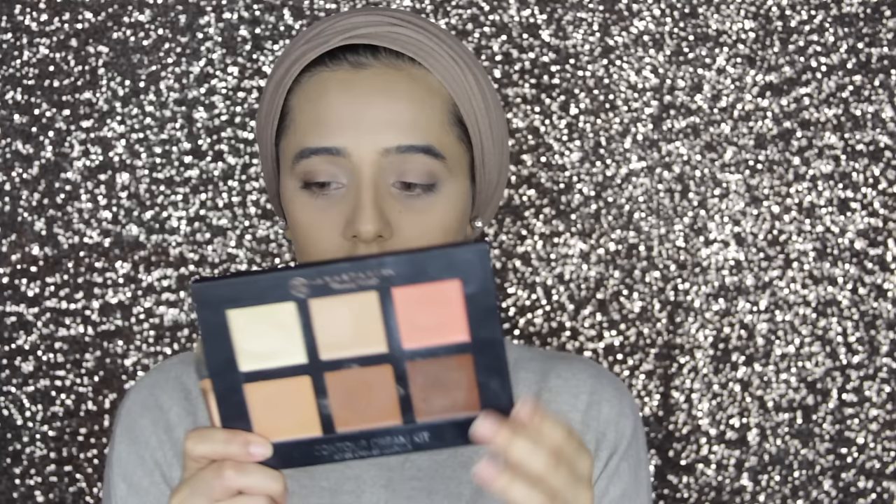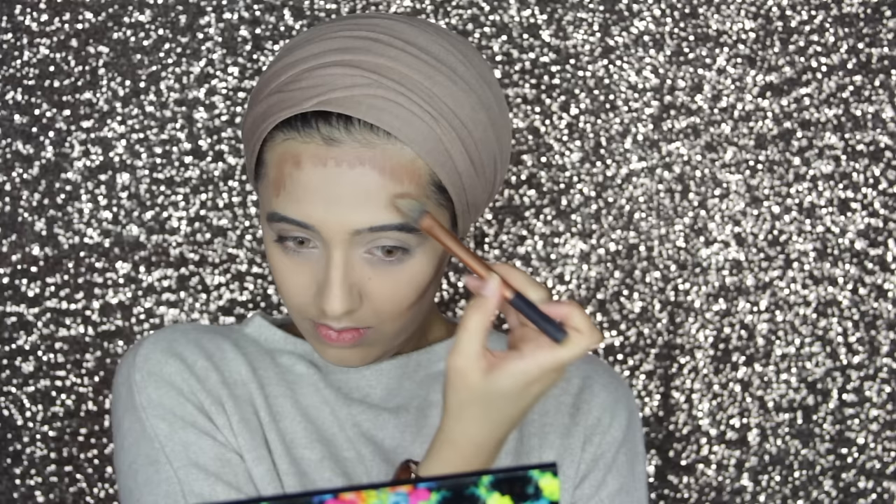Now I'm going to use my cream contour kit from Anastasia and I'm going to use the darkest color, which is Chocolate, to contour. I've been loving this cream contour — it looks a lot more natural than powder. I'm contouring the cheeks, forehead, and temples as well. To blend out my contour I'm going to use the same stippling brush as before.